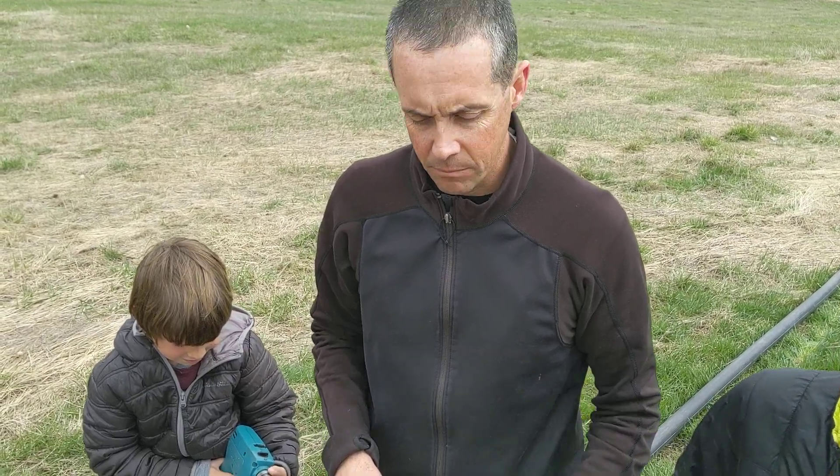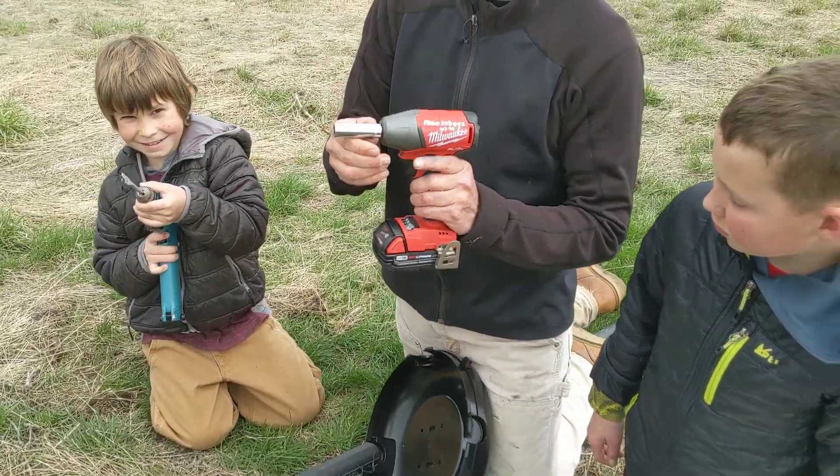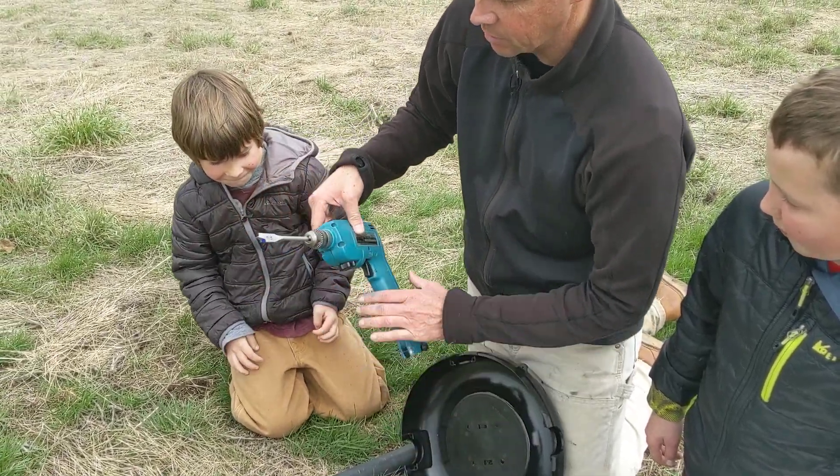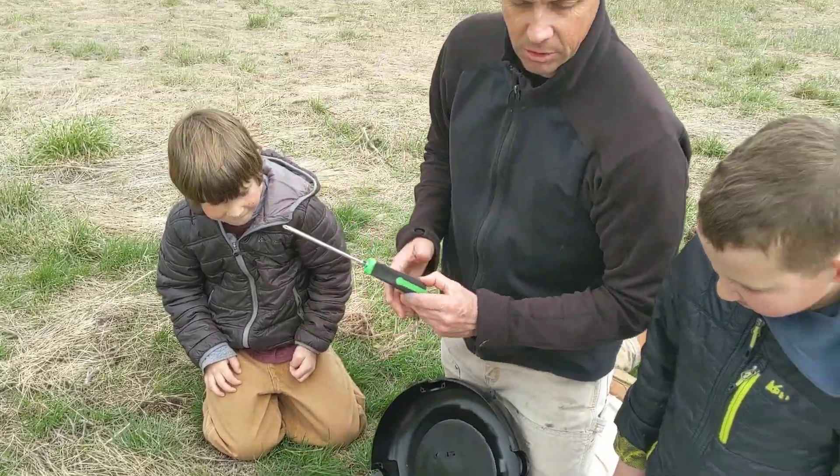Hi guys, Fred Tippins here with Valley Implement Company. I'm going to walk through how to build an AeroPod system here. Pretty simple. What you need is a half inch socket, a drill bit that is 9/16ths, and a Phillips screwdriver. That's all you need to build that.